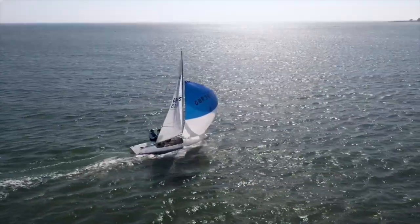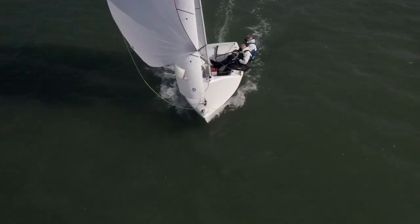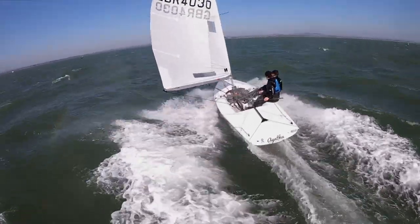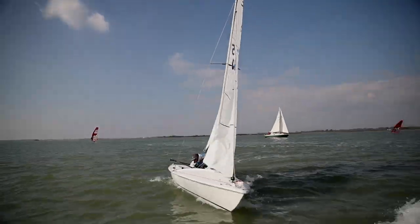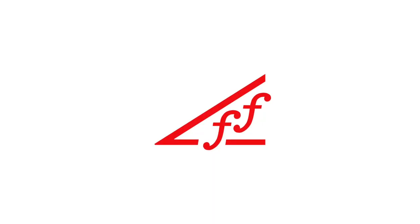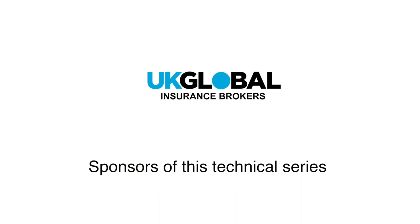In this video, the fourth of the Flying 15 technical series, Greg Wells and Simon Charles will be looking at running techniques. Here we are going to see Simon and Cato's running technique in 10-12 knots.